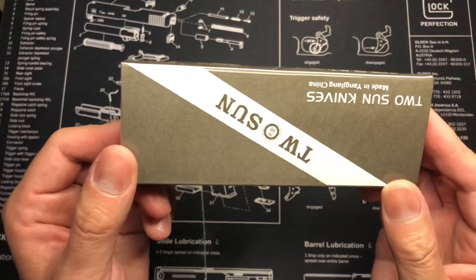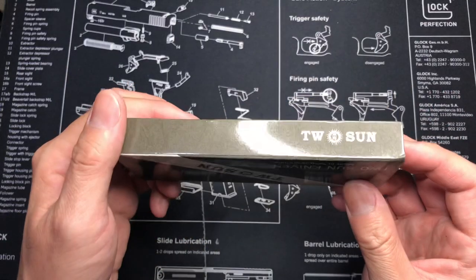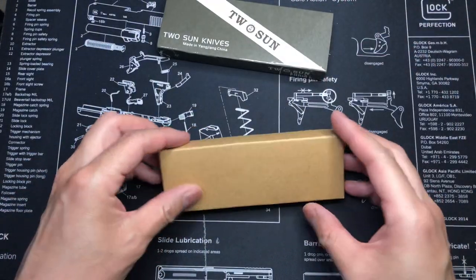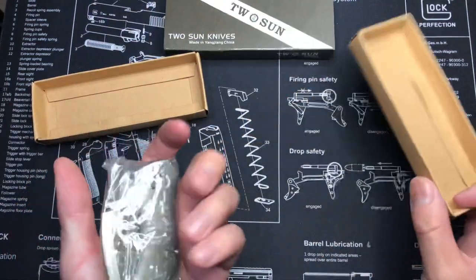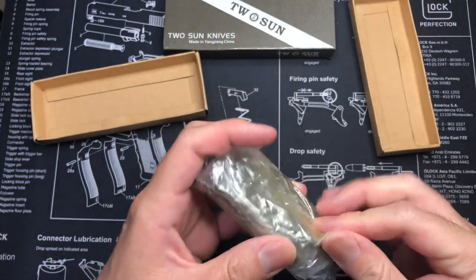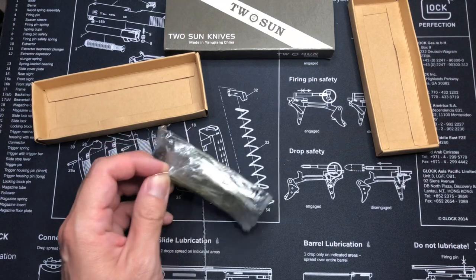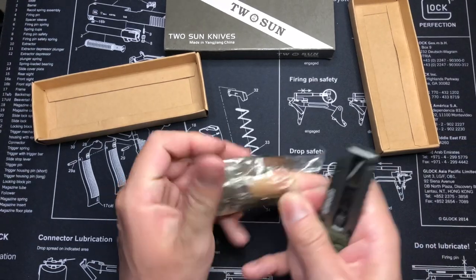Let's get started. It comes in a slide-out case with the knife. No instruction manual or anything like that — looks like it's sealed up in some bubble wrap. I was pretty excited to finally get it; it took a very long time.